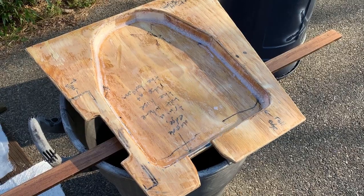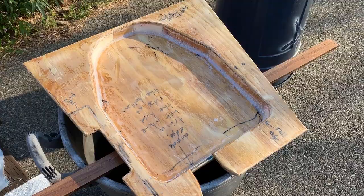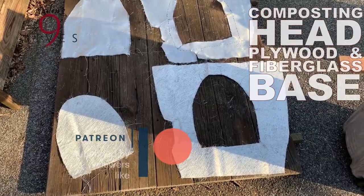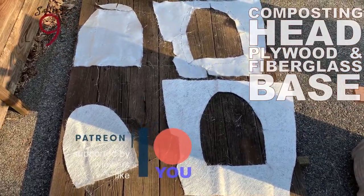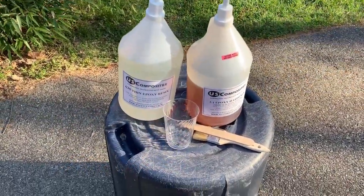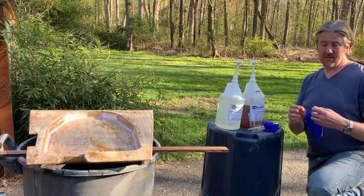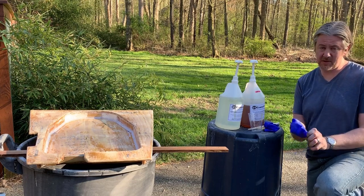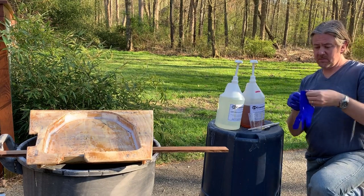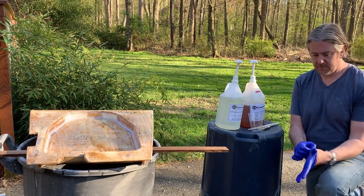The epoxy on the bottom side set up nicely, and with about another hour of daylight left, I'm going to put on the first layers of glass to the top side. I've got my cloth and mat all cut out for the first layer, and I've got my resin, hardener, a cup, chipper brush, stir stick — and this time I even remembered gloves. The epoxy mix is the same as when we were wetting out the plywood: three to one.